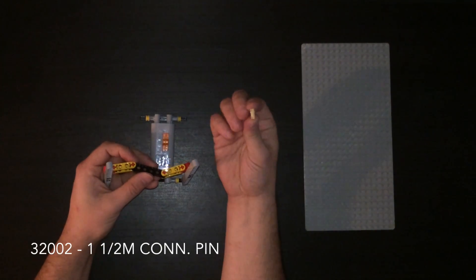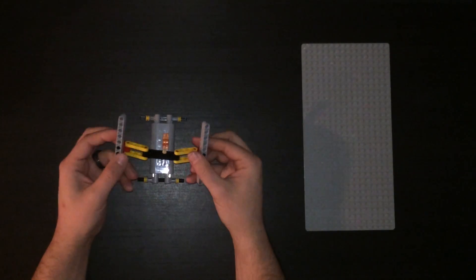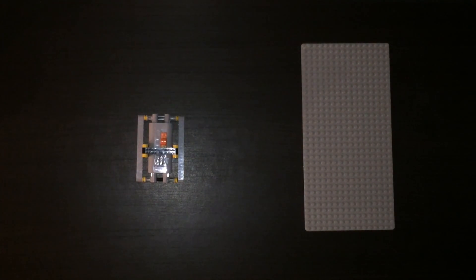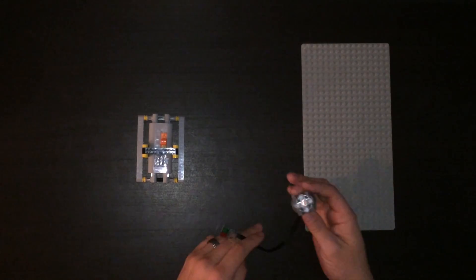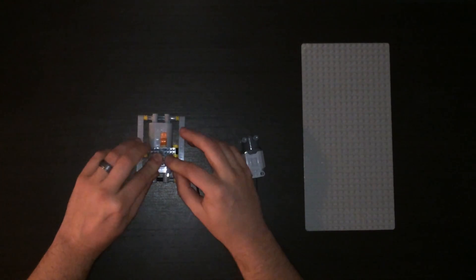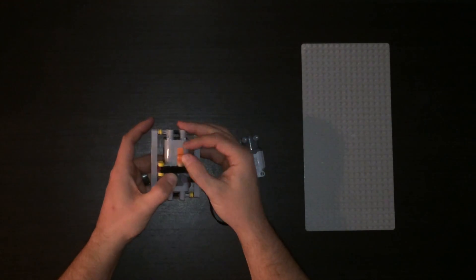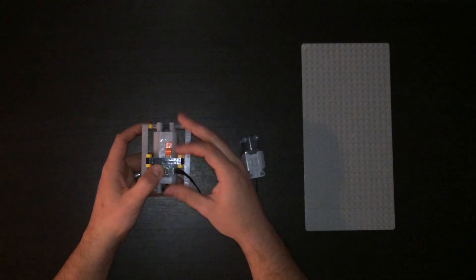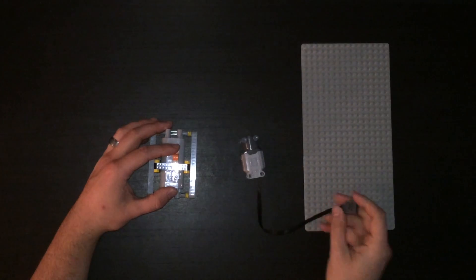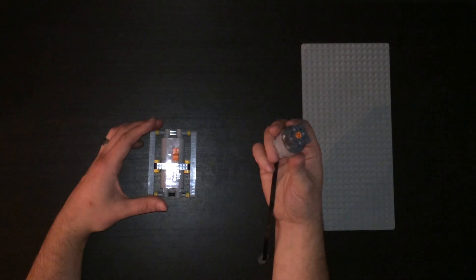This is a one and a half pin connector. Slide that in. Let me grab the motor - here's the motor. With that in place now, the button only goes one way, and that is the proper direction for the full functionality of the ball factory. That's using an L motor.